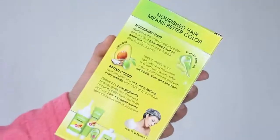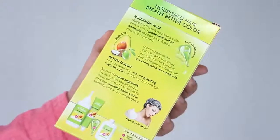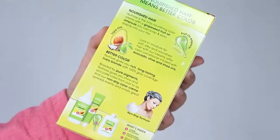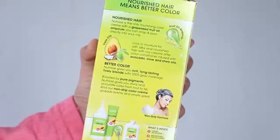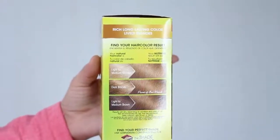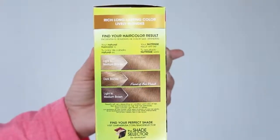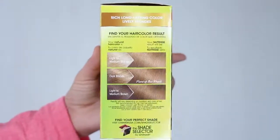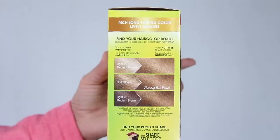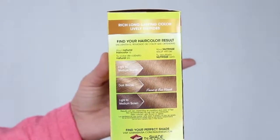Nutrisse gives a very rich, long-lasting, and radiant color with 100% gray coverage, and the nourishing conditioner which contains avocado oil, olive oil, and shea oils gives you silky soft healthy hair. Application is super easy — it is a non-drip cream formula that smells amazing. Just be sure to closely follow the instructions on the box, and keep in mind there is a color chart on the side which predetermines how your natural color will react with the dye.